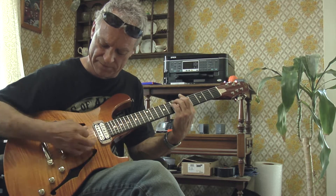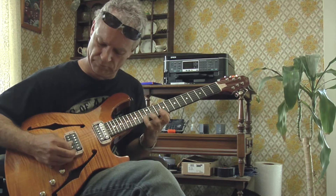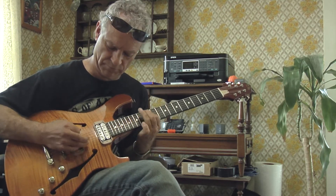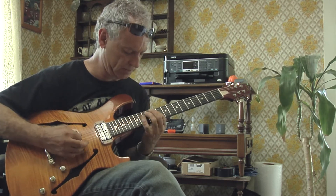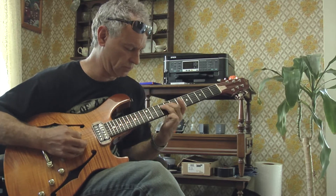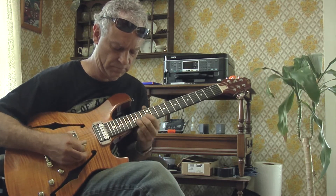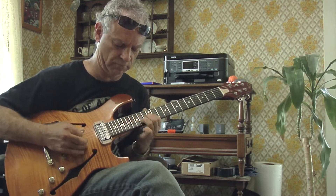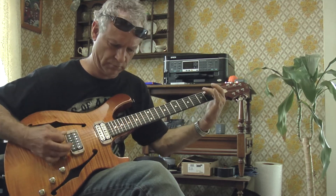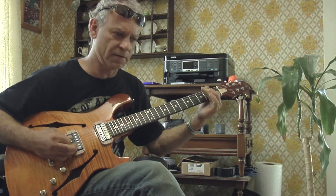And then I just kind of roll this back a little bit. All the volume all the way up now — everything comes alive. All the way up, it's all rompers. A little coil tap — now I got the Stratocaster sound.